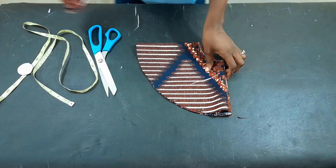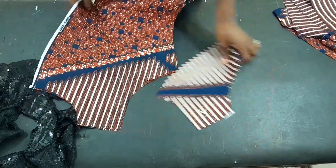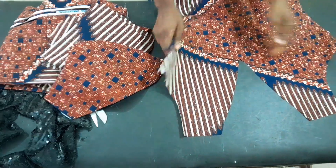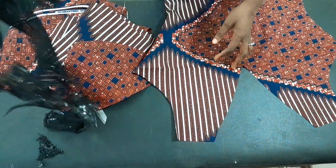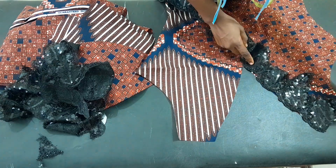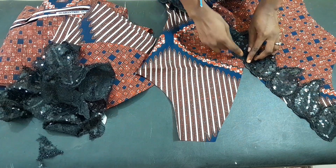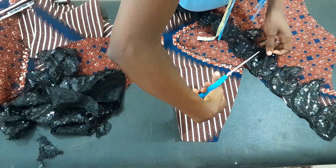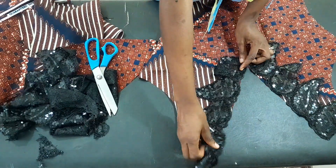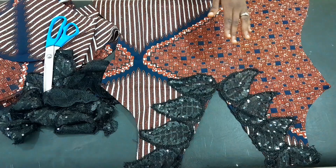We now have everything needed cut out, including the facing for the main dress. This is the lace we are working with. Before going to the machine, I want to show you how I'll fix the lace to the dress. I've opened the dress and I'm placing the lace in a V-shape — I'll cut it and place it on the other side to maintain the V-shape. I'm pinning the side lace first and going to the sewing machine to fix it.